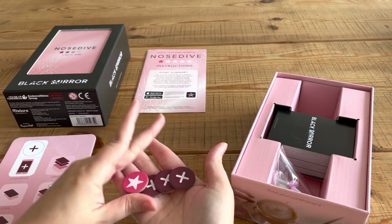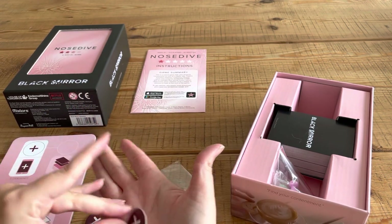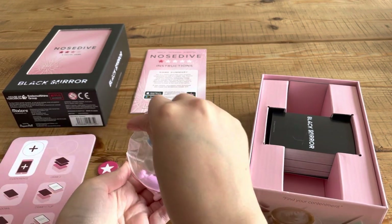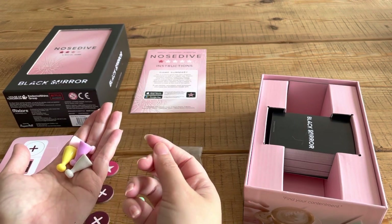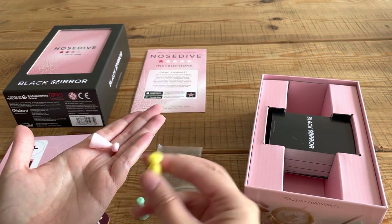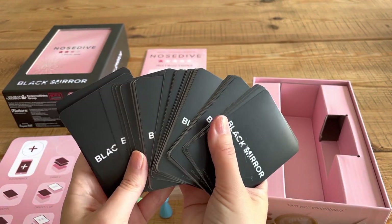Let's see if they're all the same — we have a star, a plus, a plus, or it might be an x actually, I don't know. So you have four counters. Then you have your playing pieces — these are actually really nice colours, they're pastel colours. You have pastel green, baby blue, a lilac kind of colour, white, yellow, and a baby pink. And then the last thing in the box are the Black Mirror cards — there's such a chunk of them, there's so many.